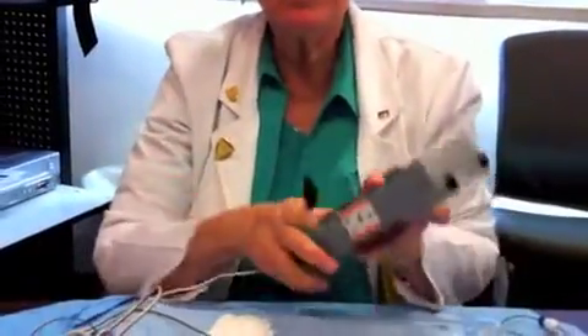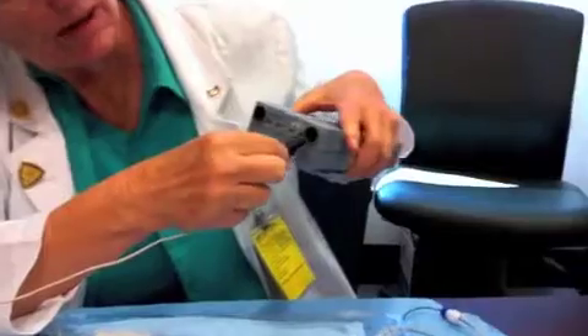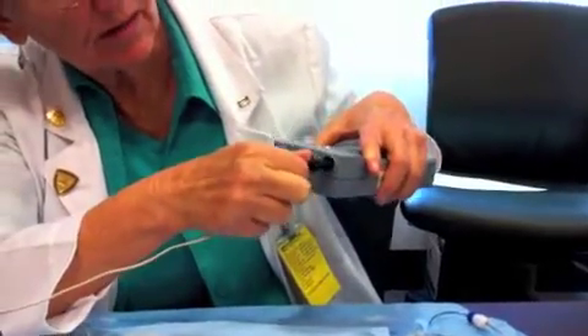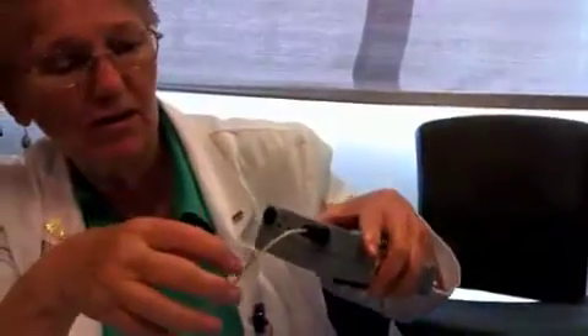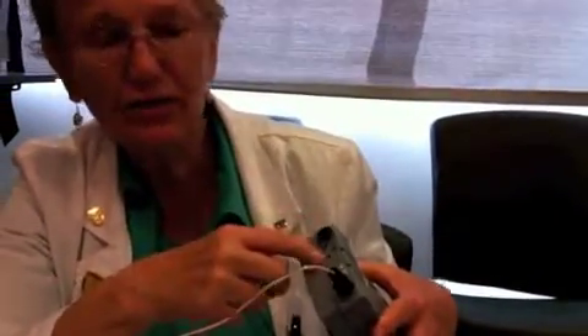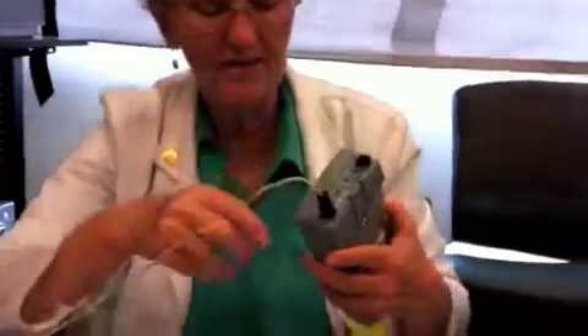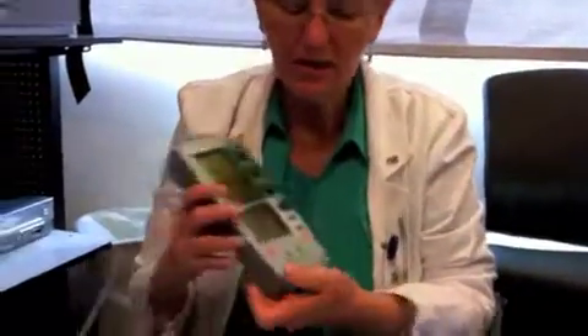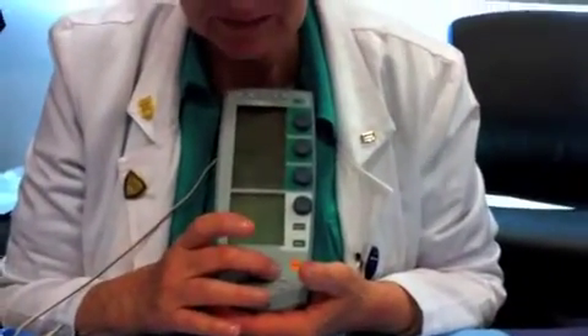The bridging cable gets plugged into the V here — V for ventricle, A for atrium — but you're going to plug it into the V. Then you can turn this pacemaker on.